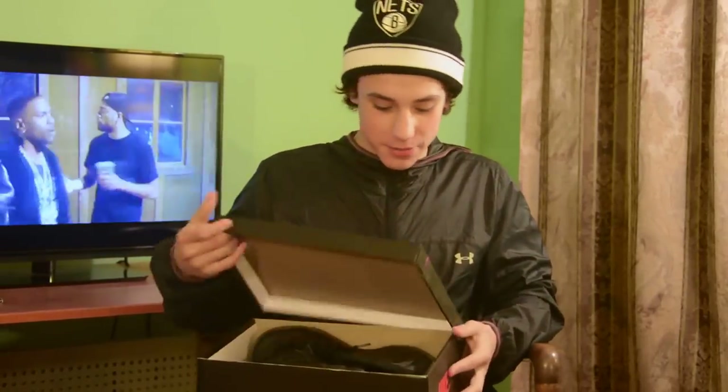We got the Bred 13s. These are such a clean Jordan — just original, classic. Good shoe right here. Sorry for the hype. Jordan 1 boxes were Breads, but...